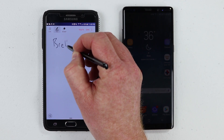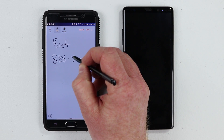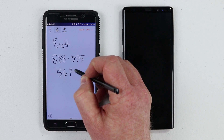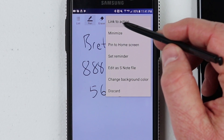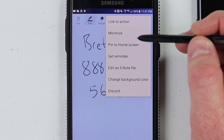Here I'm going to write Brett and my phone number as 888-555-5672. Now that I have my phone number on here, I can click the settings and then go to Link to Action. So it used to be called Action Memo, then it changed to Link to Action.